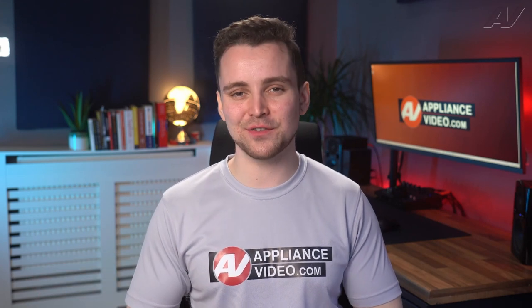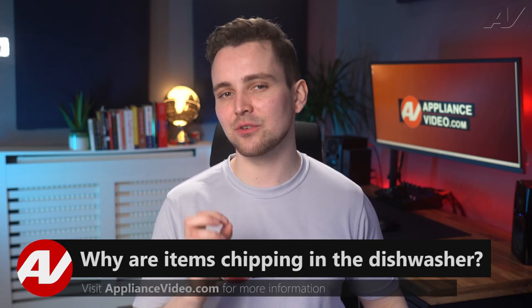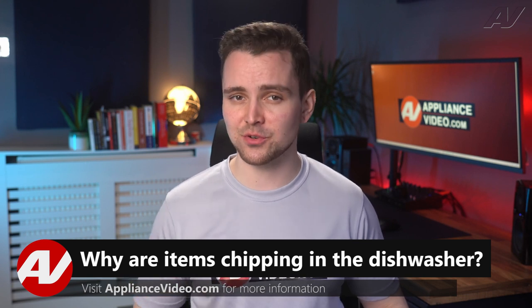Welcome back to another tech tip by Appliance Video. Today we're going to take a look at why items are chipping when you run them through a dishwasher cycle.